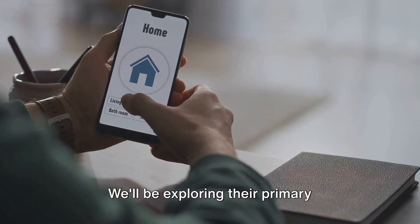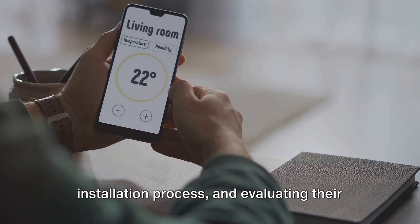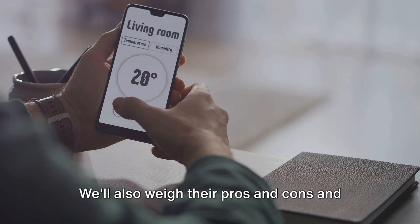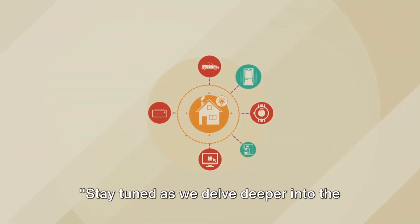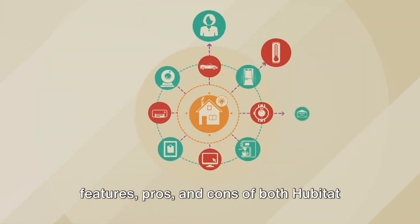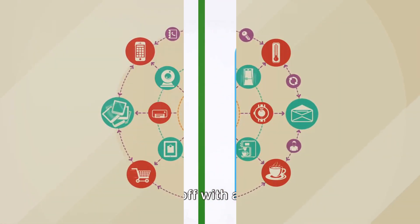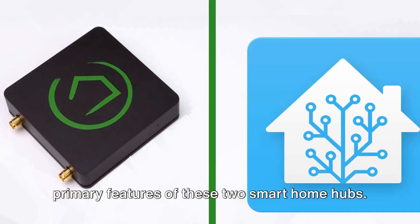We'll be exploring their primary features, assessing the setup and installation process, and evaluating their flexibility and cost-effectiveness. We'll also weigh their pros and cons and assess their security and privacy measures. Stay tuned as we delve deeper into the features, pros and cons of both Hubitat and Home Assistant. Let's kick off with a look at the primary features of these two smart home hubs.